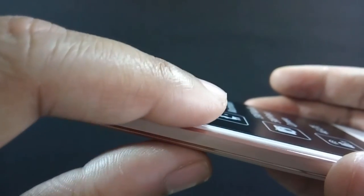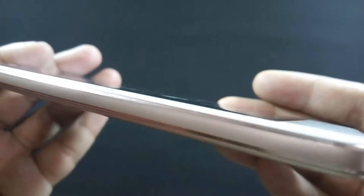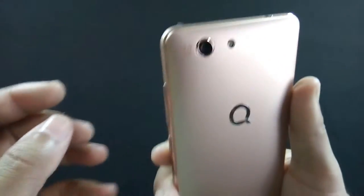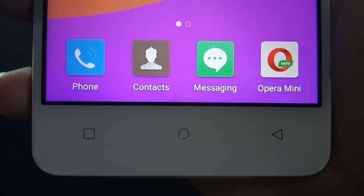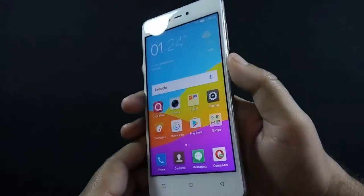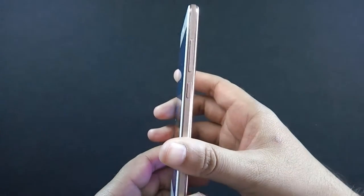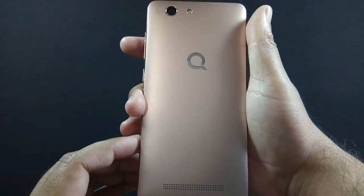The display is made of 2.5D curved glass and sides are made of metal along with chamfered edges, but the back cover is made of plastic. There are dedicated navigational buttons but they do not light up, so you might face a problem using them in the dark. Build quality of the phone is very good — the phone feels solid and steady. Even though it is made of plastic, the phone does not feel cheap.